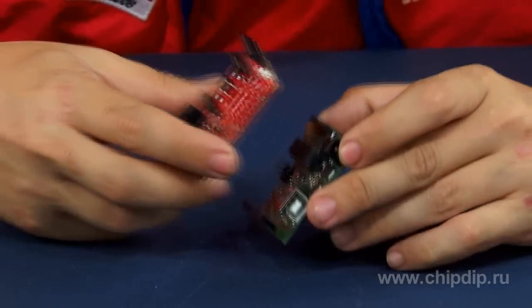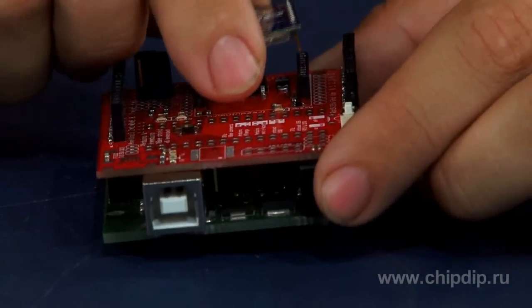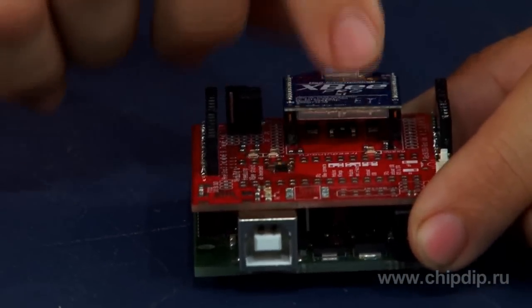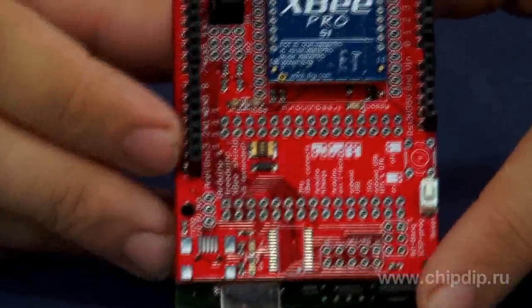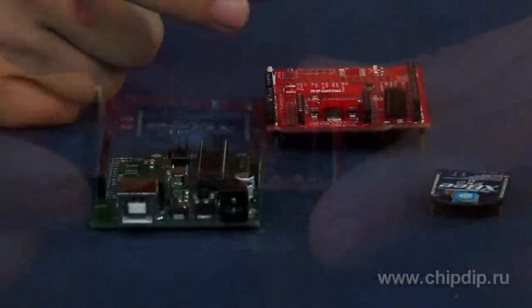XB shield card is designed for XB module conjugation with an Arduino host board. There are four building types of XB shield, which have different application purposes and mounting of slots and components. Spare parts are supplied with the card for further mounting.